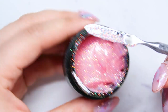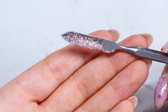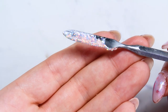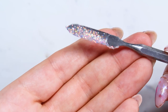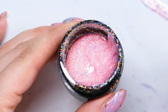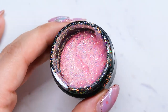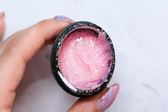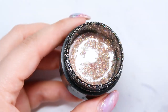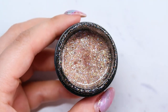You can see on my spatula that after you've applied it on the nail, it's not as concentrated a pink as it is in the jar. So you can really layer it over lots of different colors, but this one is definitely a top in my collection — not just for spring, but also for summer.